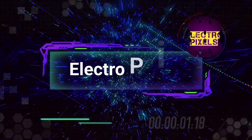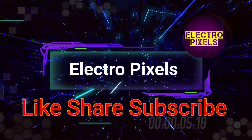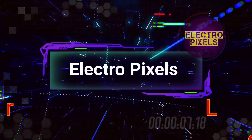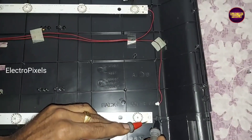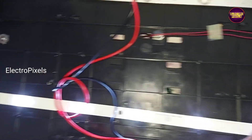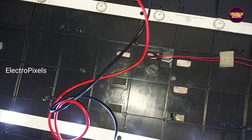Hello friends, welcome to Ultra Pixels. If you like our channel, please don't forget to like, share, subscribe, and press the bell icon for further notifications. Here we have a 32-inch iBell LED TV.